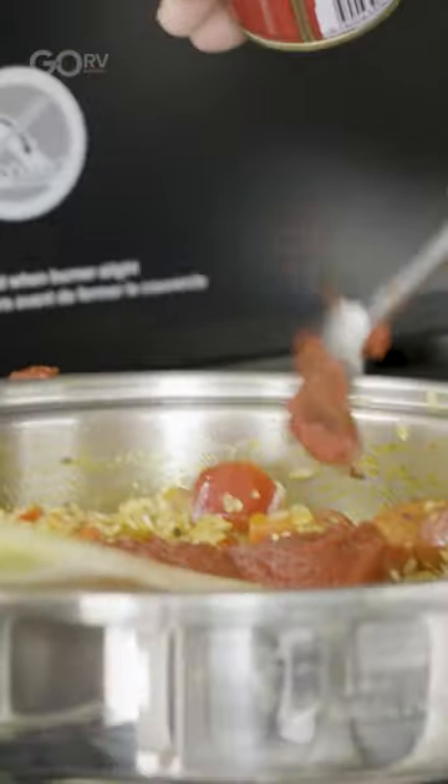Now we're going to add the capsicum and the chorizo. We're going to add our rice in first and let that cook and soak the oil before we add the liquid. I'm going to add a couple of heaped teaspoons of tomato paste.